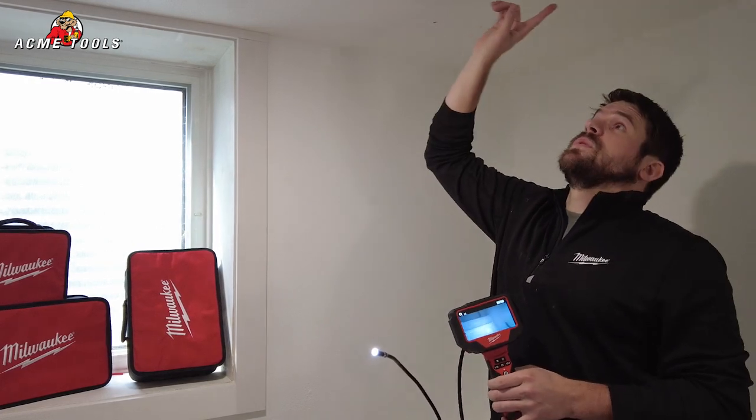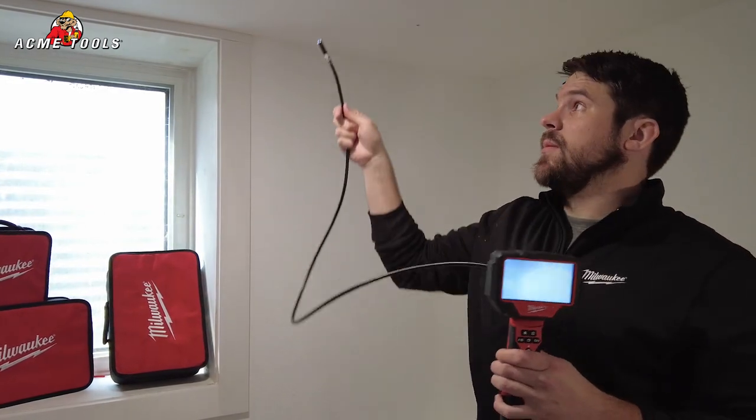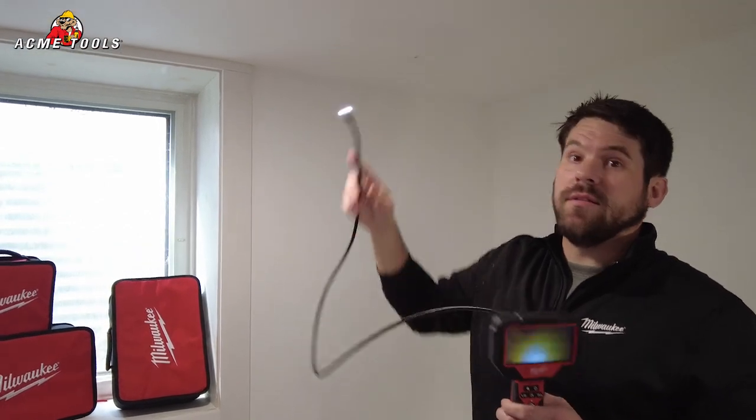Alright, so we've got these two holes drilled. We're going to be looking for an electrical box on either side of this light here, so we're going to feed this camera up through these holes and see what we can find.